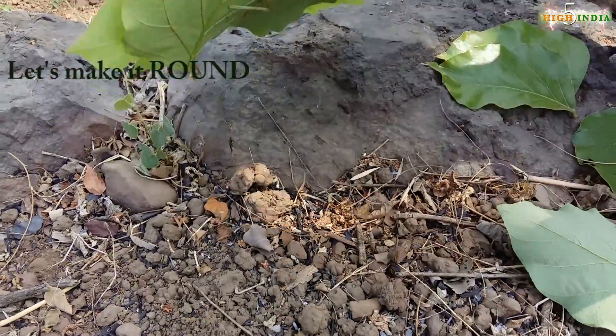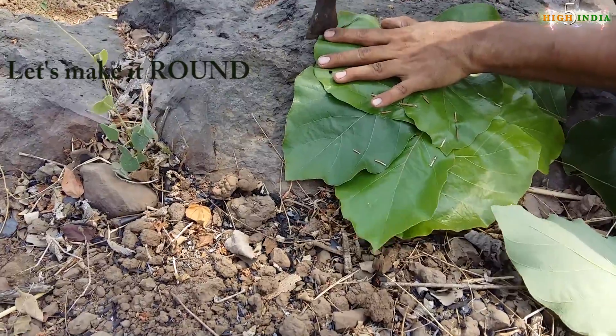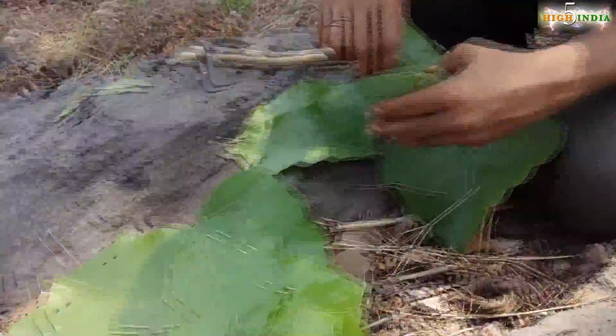To give it a shape, if you want you can cut these things out. So there you go guys, and now let's make a bowl.